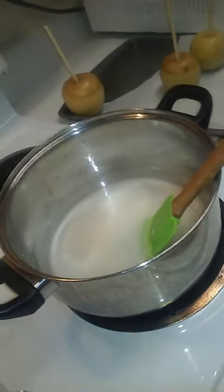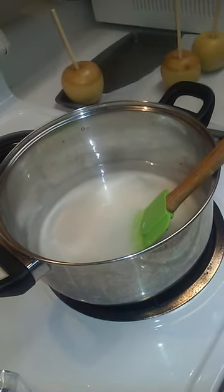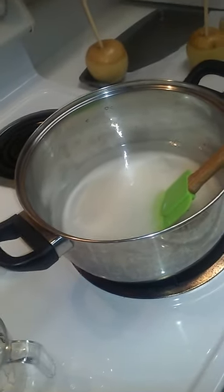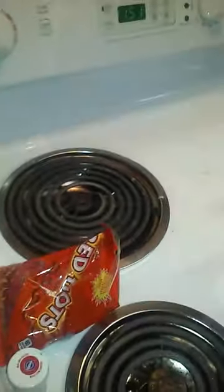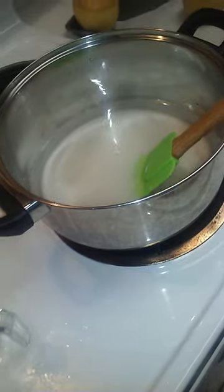You're also going to need your apples with your sticks already prepped. You're going to need a pan with parchment paper, and you want to spray that parchment paper pan with some spray of your choice. It doesn't matter which one you spray with, as long as you spray the bottom so that way when you coat your apples, they don't stick to the paper.